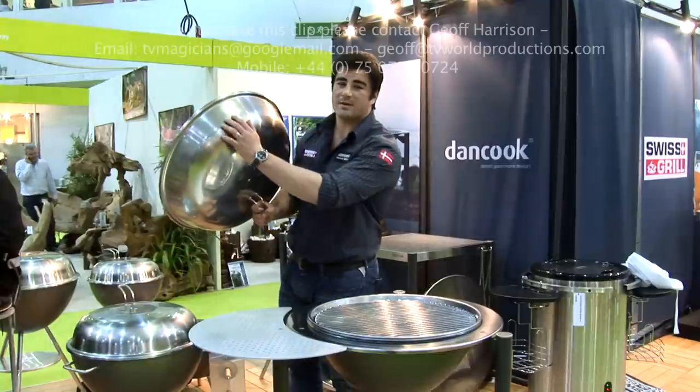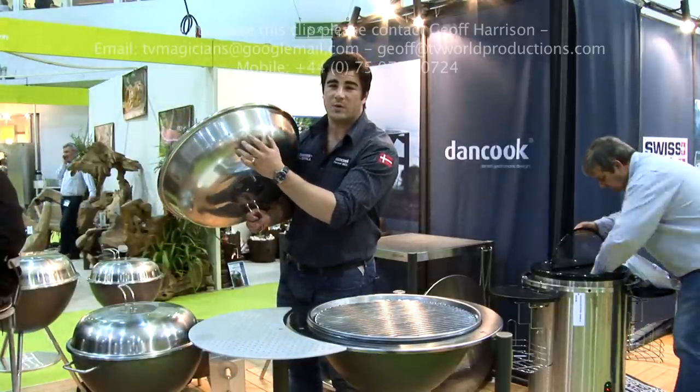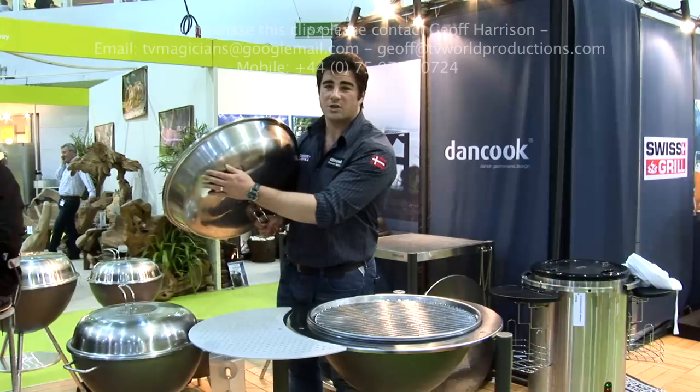Usually on a barbecue like this, you've got porcelain enamel. Enamel paint chips off and that's where the rust sets in. With this barbecue, I can do that and no paint is going to chip off.